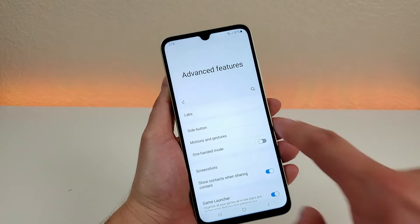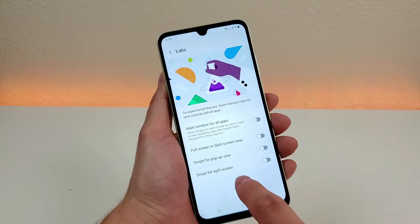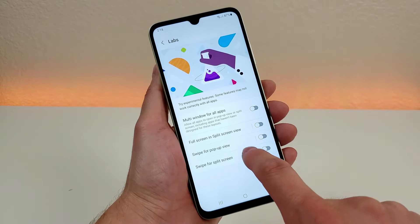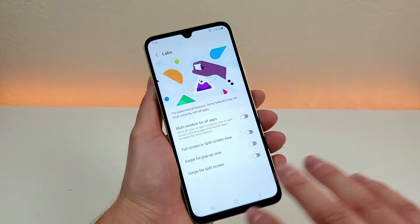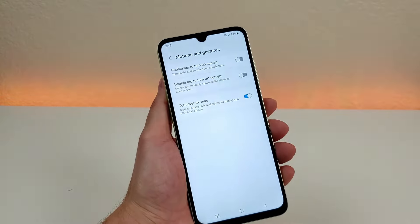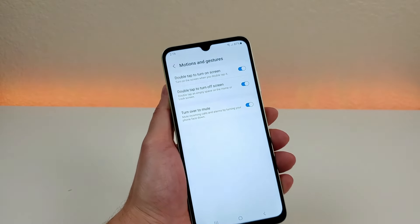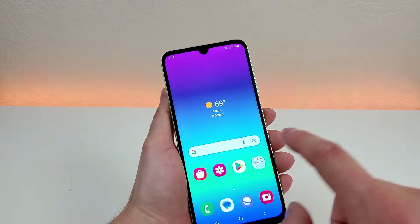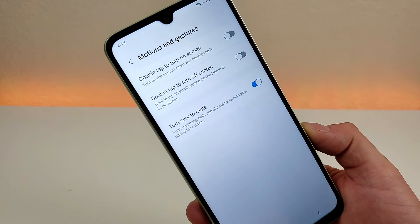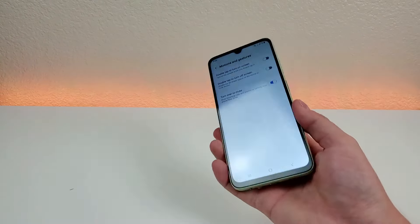Getting further into advanced features, under Labs there are some cool options such as multi-window for all apps — so even apps that don't support it will work in multi-window. There's also full screen in split view, swipe for pop-up view, and swipe for split screen. I recommend trying these out to see if you find them useful. There's also motions and gestures, with options not enabled by default such as double-tap to turn on the screen and double-tap to turn off the screen. With that enabled, double-tapping anywhere on the home screen with no icons will turn off the screen, and double-tapping with the screen off turns it back on. Another option is turn over to mute — if you're getting an incoming call or have an alarm going off, you can put the phone face flat and it will mute that.